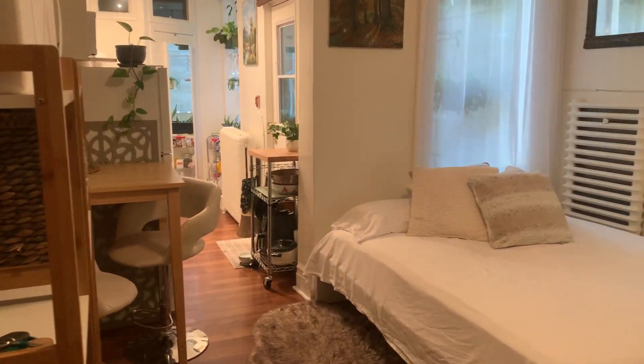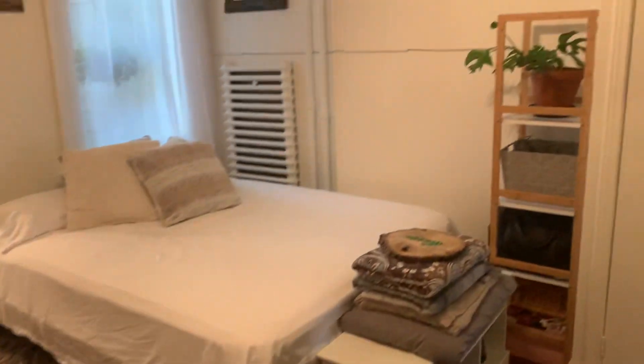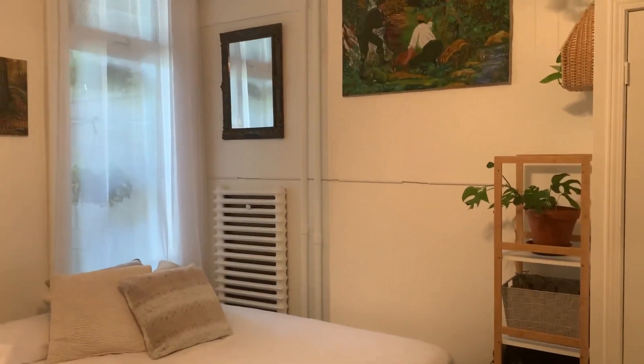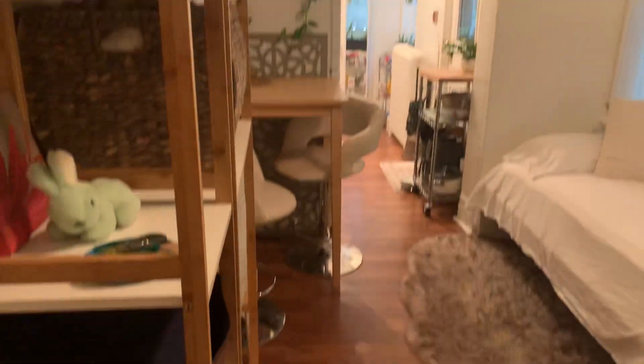I thought I would very quickly film the whole apartment tour now that it's completely finished. I cleaned up and I just thought this was a good time because it's looking good.